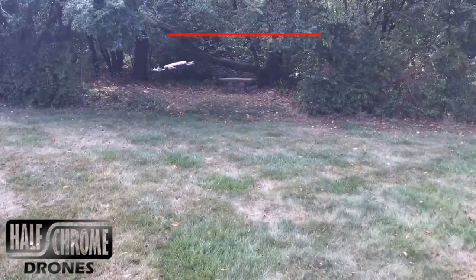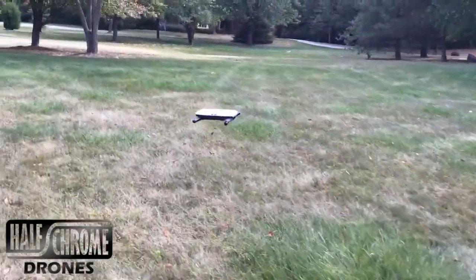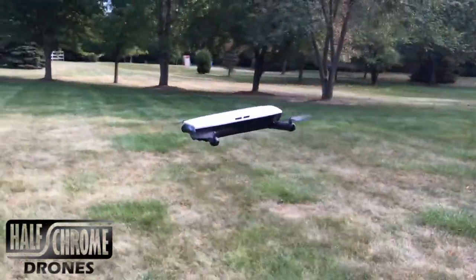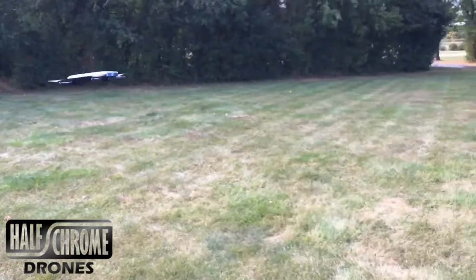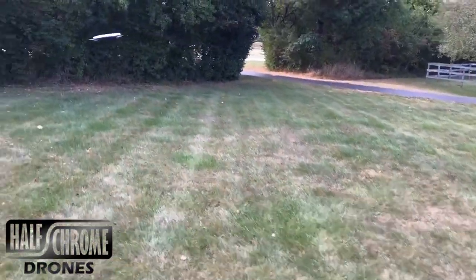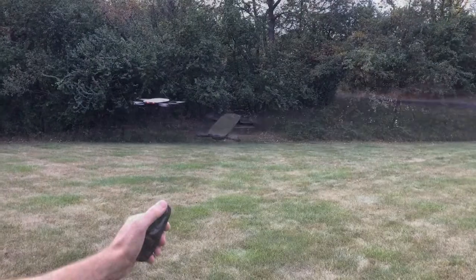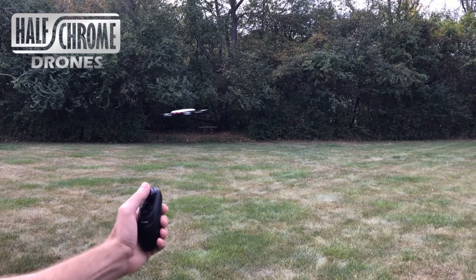We'll show you how to use that joystick a little bit later because it is a little different. Now this E56 is not super fast — it wasn't built to be fast. It was built to be a portable selfie drone, and it does an excellent job of that. You are buying this drone for its size and portability, not its speed, and it's excellent for taking it with you on the go.